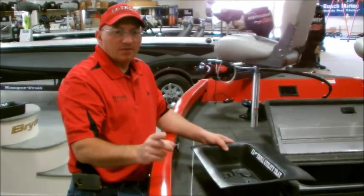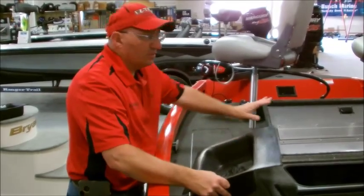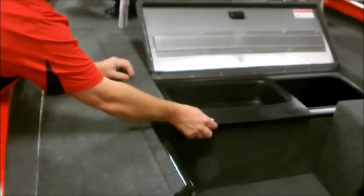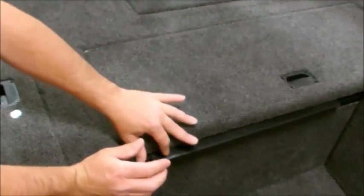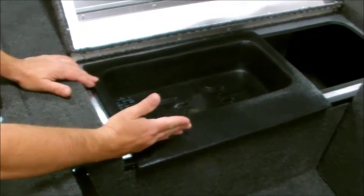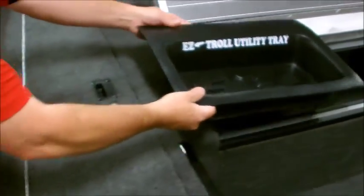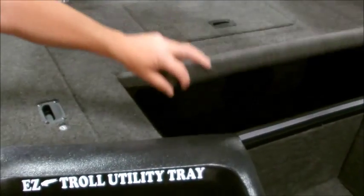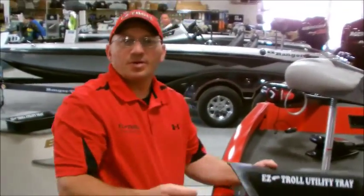We're here at the Lowe Stinger 175. It'll fit in this compartment up here at the front — just easily drop it in. You'll cut off a section about like this, and I would actually probably flip it around once it's cut to make it fit better so you can see the name. But it'll fit in this compartment.